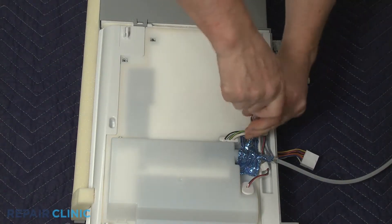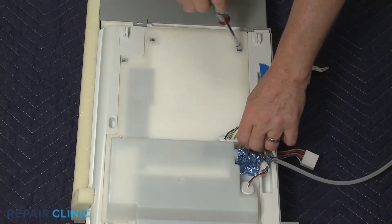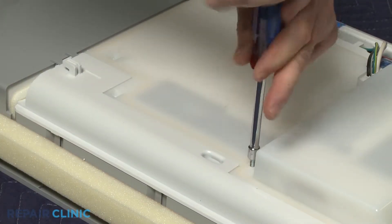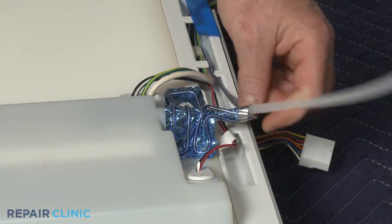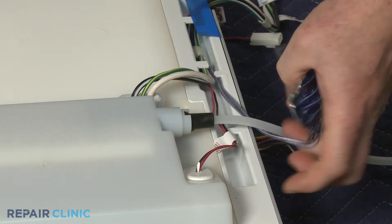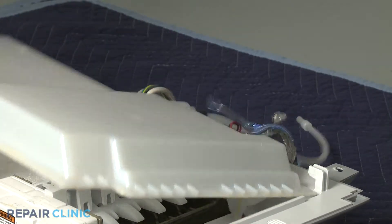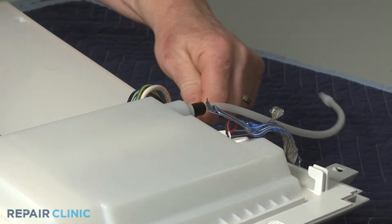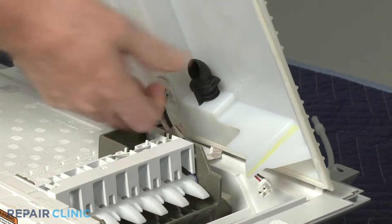Next, unthread all of the screws securing the ice maker cover. Detach the fill tube heater. Lift up the cover and use a small flathead screwdriver to release the rubber fill tube spout from the cover. You can now fully remove the old tube.